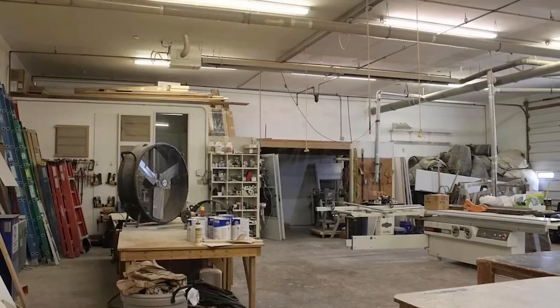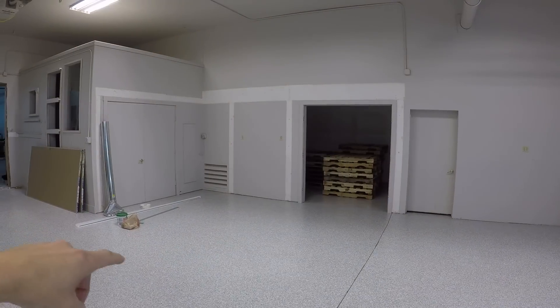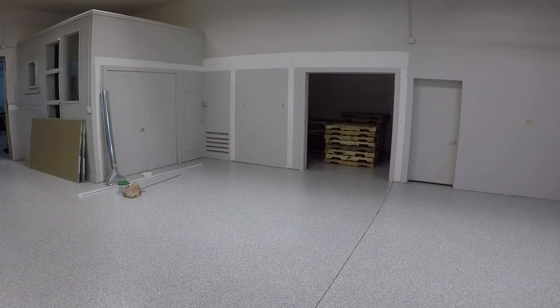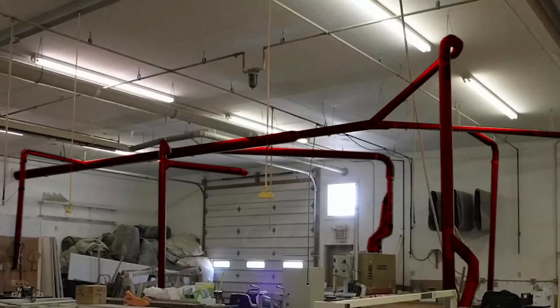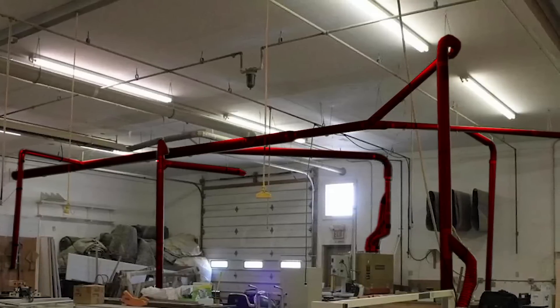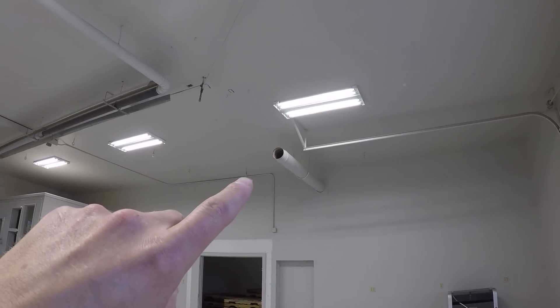We started taking off some of the framing and stuff that they had on the walls and benches that were built in, and we've got to patch and paint that little area there. There was a dust extraction system running throughout the shop — it was just 30 years of dust and grime. It was going to be very difficult to clean, so we ripped it all out and it was totally the right decision.